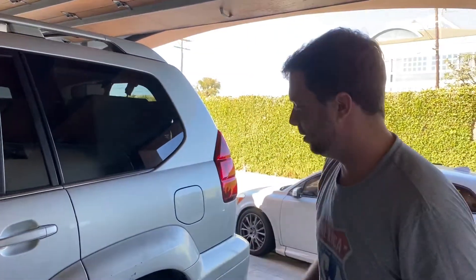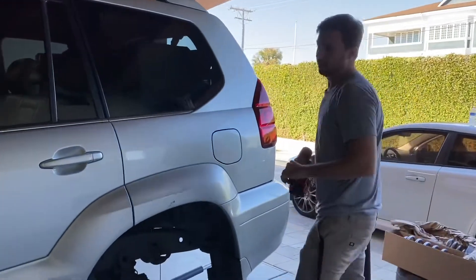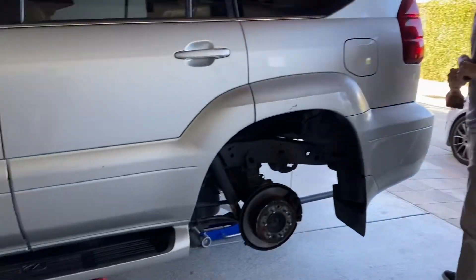All right, time has come. The lift kit is getting installed. Step one, gotta take the wheels off.